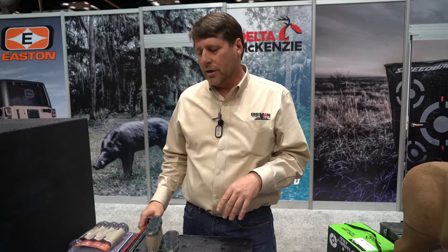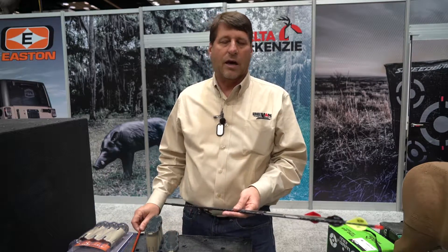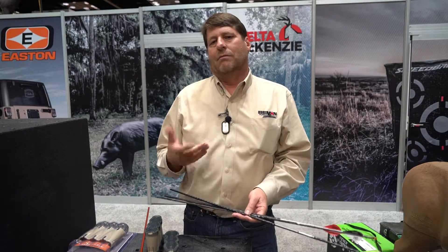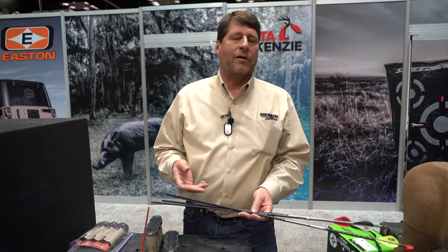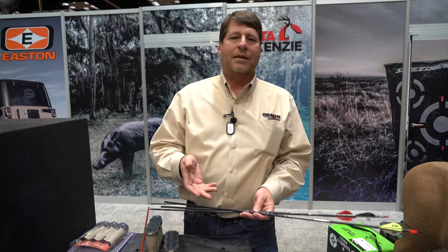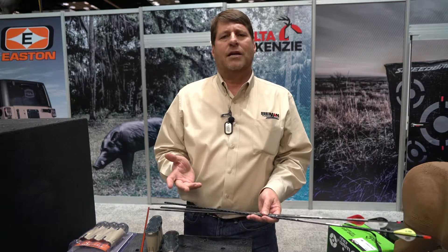The other thing we're showing today is our FMJ line. People know about our full metal jacket arrows — they love them. They're small diameter. What about small diameter? Why is it better? I love it because I get better penetration. I get more speed downrange. That means more kinetic energy — it's gonna hit harder. How is that possible?